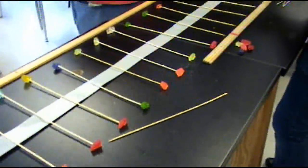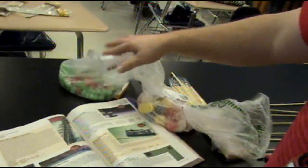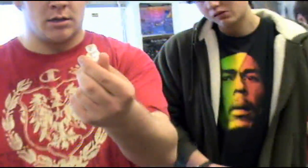Christian, stop eating my gummy bears. For different masses, we can use tiny gumdrops, large gumdrops, and big bears we have over here.